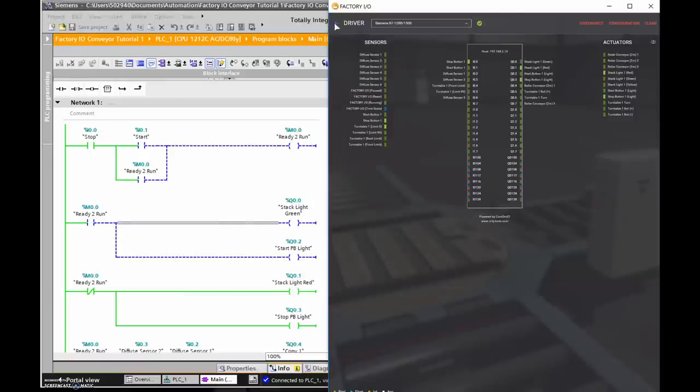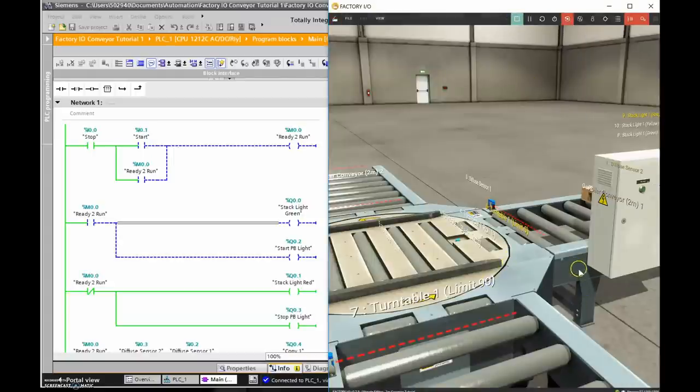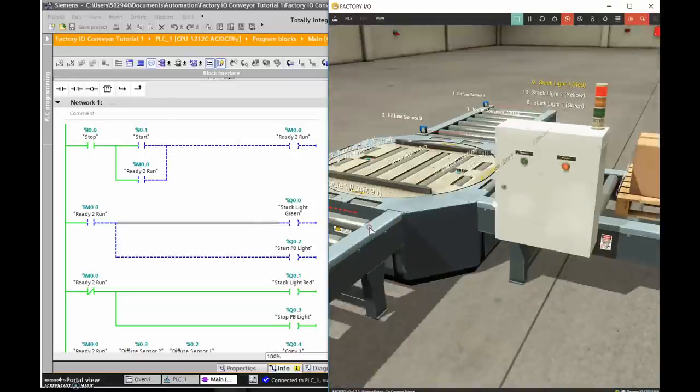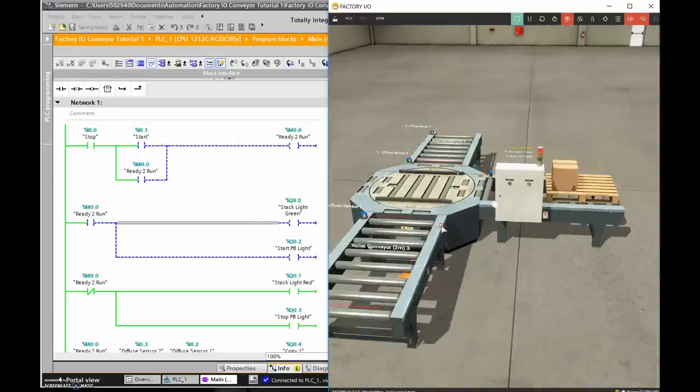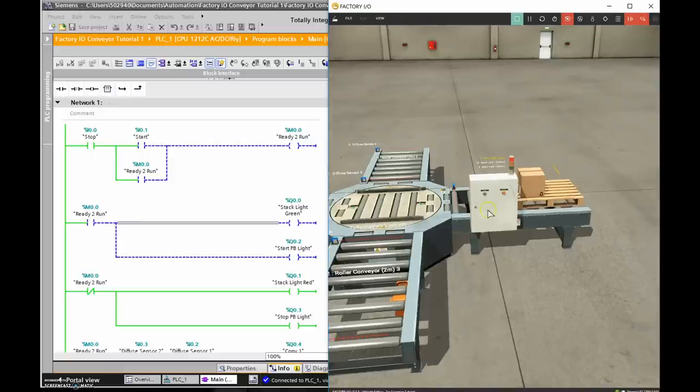I'm going back to my main window and putting it into Run mode. Here's the animation we just built. We need to get this pallet to go from here over to the turntable, turn 90 degrees, move along the conveyor, and come to a stop when it hits the final diffuse sensor.